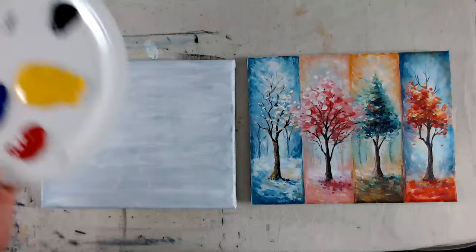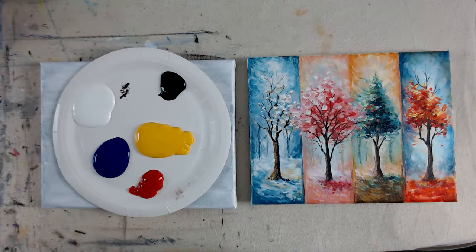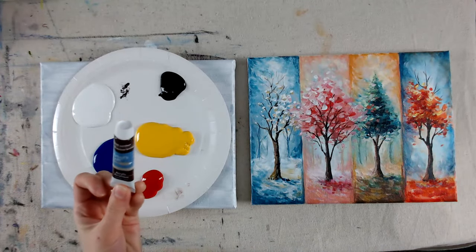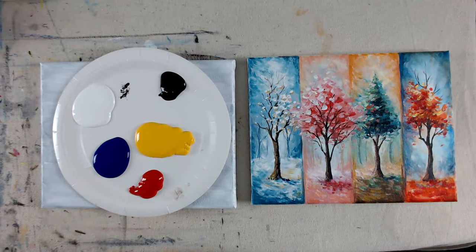I'm going to start with my supplies so you can get yourselves ready. You can skip ahead, you can pause, take your time throughout the video. I have my primary colors and black and white. For optional colors, just to mix a little bit easier, is having a burnt umber or a raw umber — some sort of brown. That is a great color to have instead of having to mix your own brown.